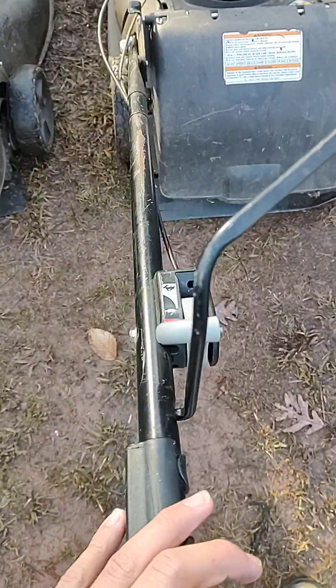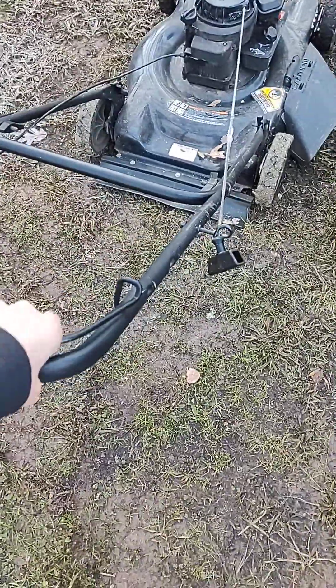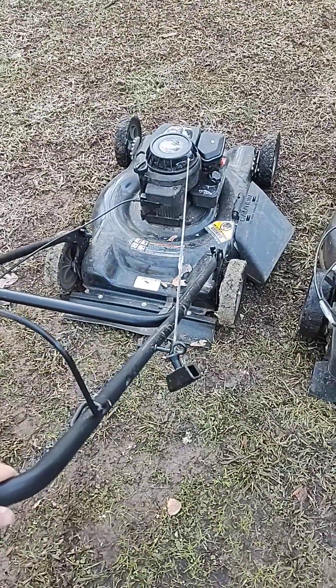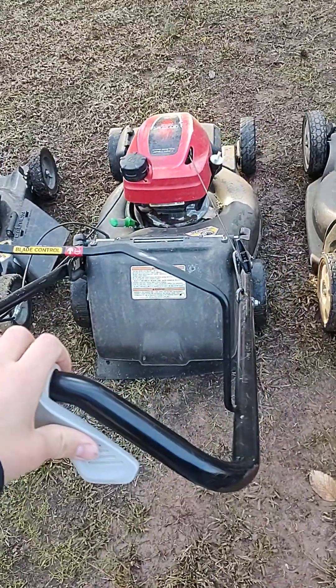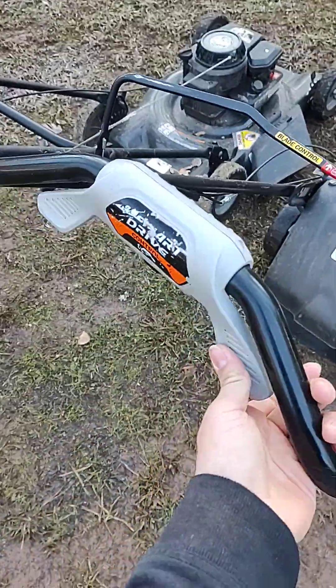It has an interesting start. These two mowers here start normally — pull this back and pull the cord. This one is not self-propelled, but it's so light that it's really easy to push. This one is the same deal — pull that back, pull the cord. This one does have self-propel.